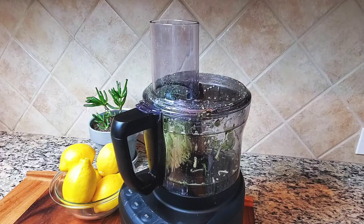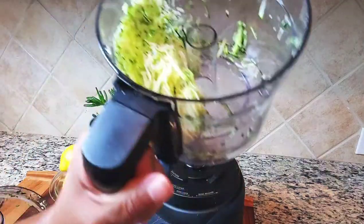If you don't have a food processor to shred your zucchini, you can use a handheld grater to shred your zucchini like this.